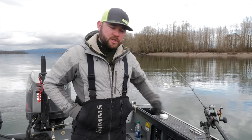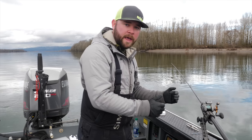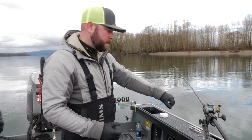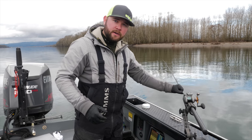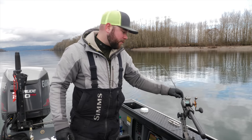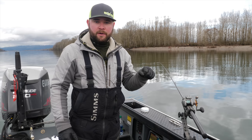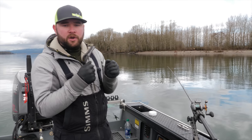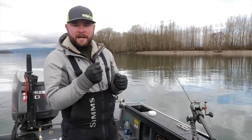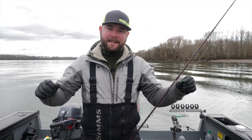Once you have your plug fishing and you get a takedown, you don't want to grab it right away — you want that fish to turn and start taking some line. I like to run my clicker and let that fish take it for about four or five good seconds to ensure that hook is good and placed in the corner of the fish's mouth. What you don't want to do is pick it up and set the hook immediately, because as that fish is taking it you'll pull back, set that hook early, and could snap leaders and break fish off.